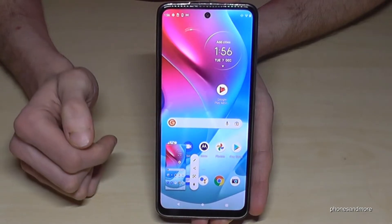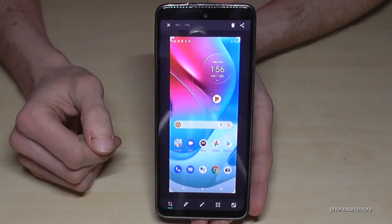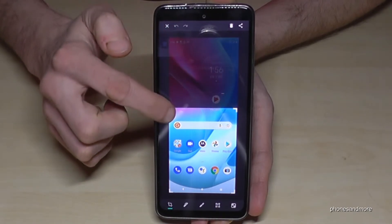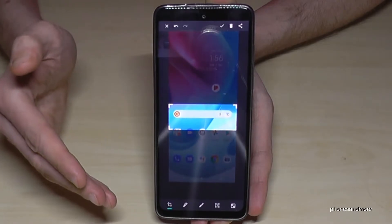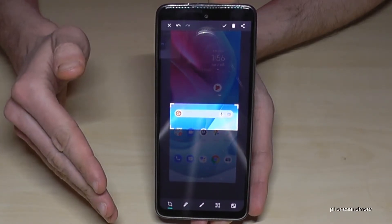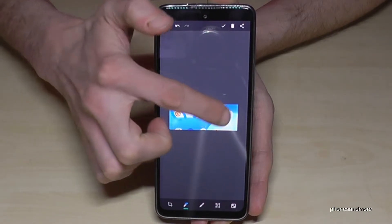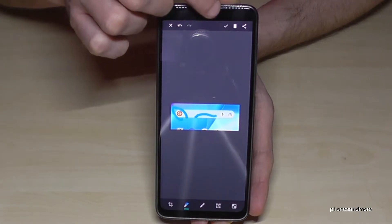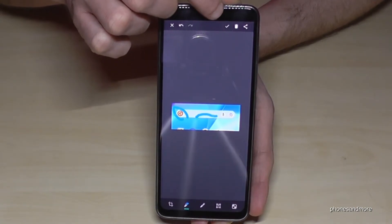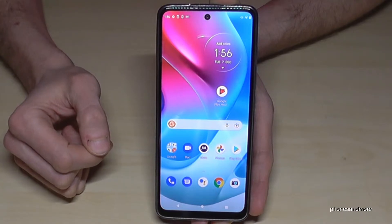After taking the screenshot, you can see a preview directly. You can edit it by tapping the pen icon. You can crop part of the screenshot, which is very useful if you want just a picture from a website. You can also highlight or draw something using the pen tools, and when done, tap the confirm symbol to save it to the gallery.